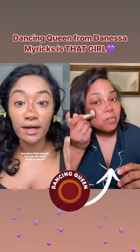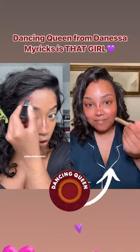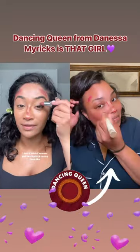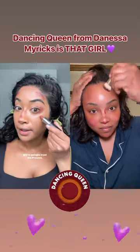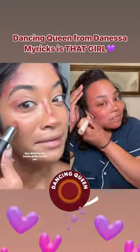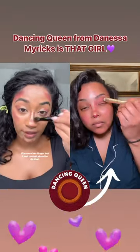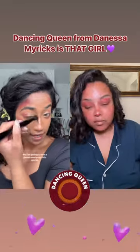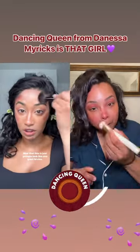Make sure that the depth of whatever you're using is dark enough or light enough for your skin tone, which is why I'm using shade Whirl. I've never put lipstick on my face like this before — we're gonna trust the process. MAC Whirl for the brown girlies is that girl. She uses her finger, but I just cannot stand to do that, so I'm gonna use a brush and pray this works.